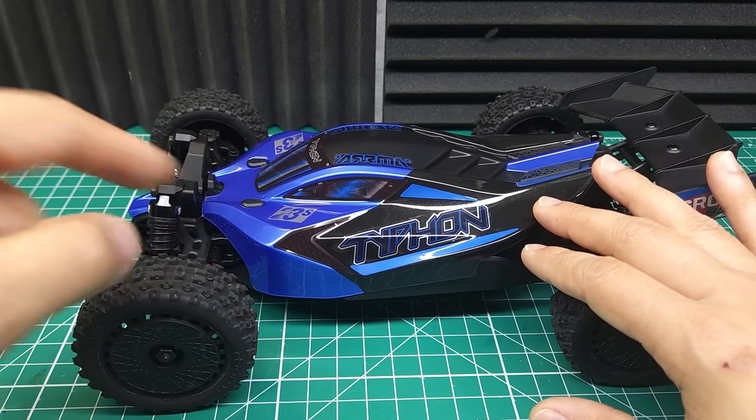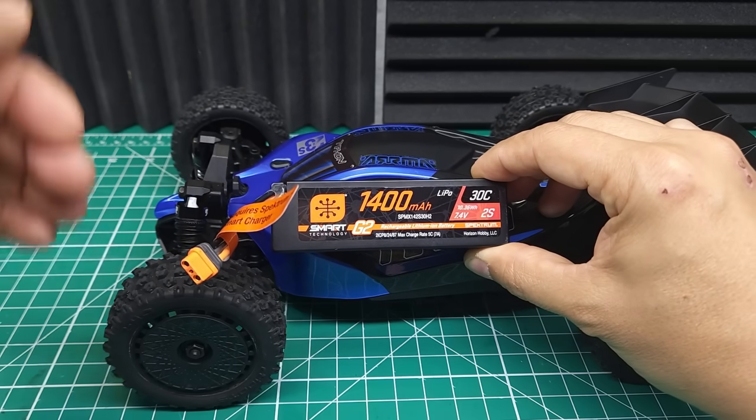I can't wait to see what this thing will do on 4S. But for now, let's put the stock 2S battery back in and see how this thing bashes.